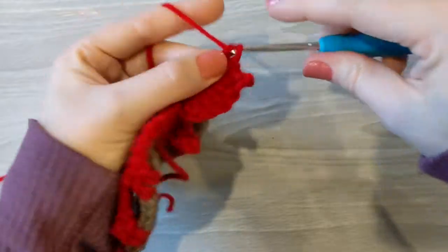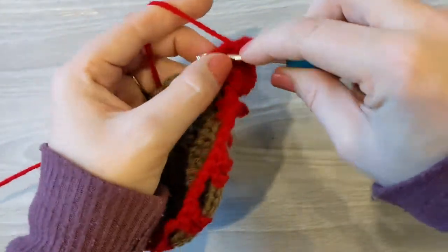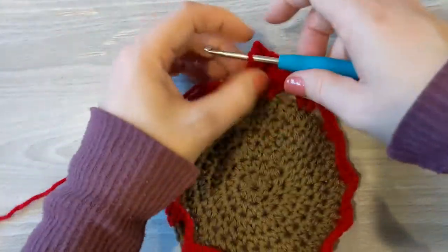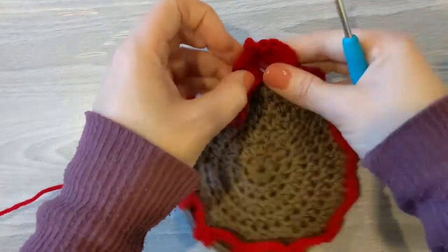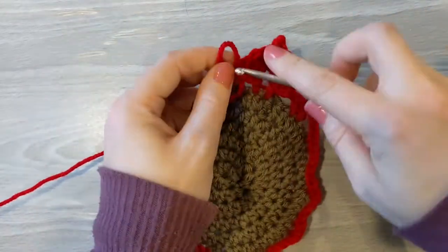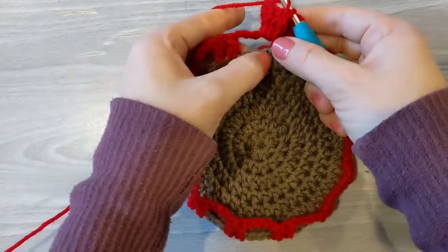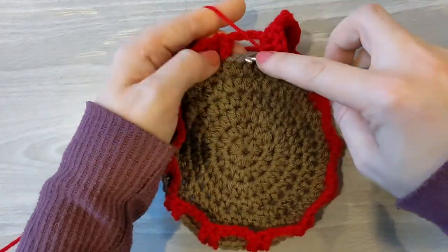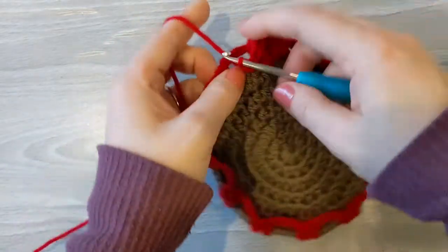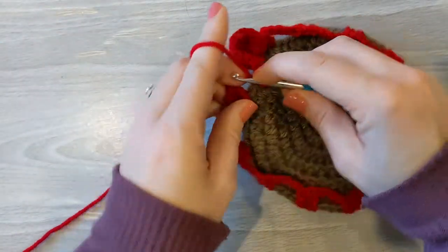Then we're going to work alongside the next double crochet from the previous row doing four doubles — one, two, three, and four. This is your first crocodile stitch! You're just going to keep doing that all the way around. In between you've got those three stitches that you skipped. I like to slip stitch in the middle one — it just holds your petal down a little bit.